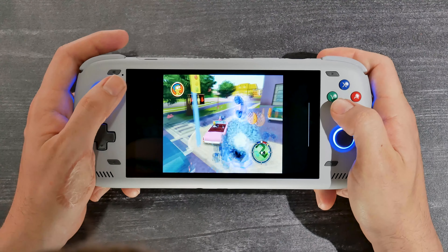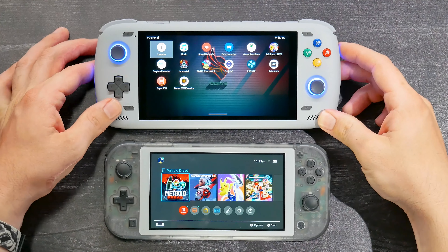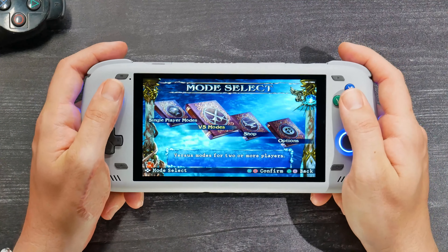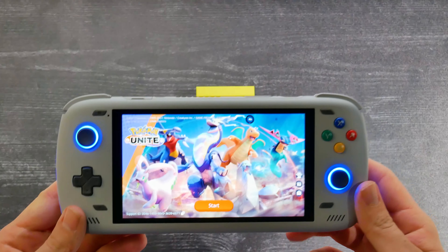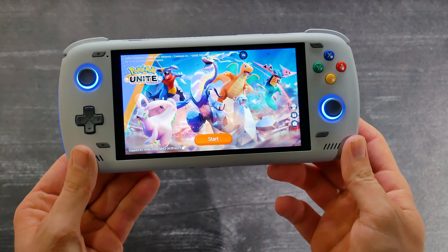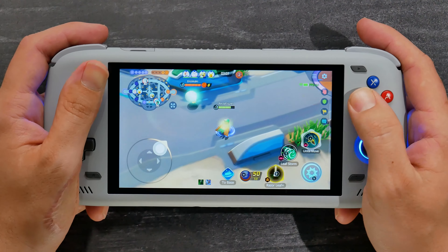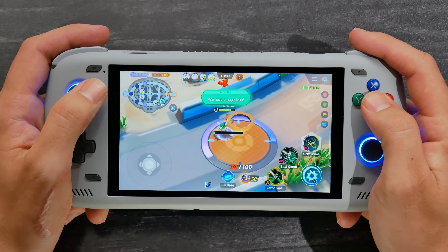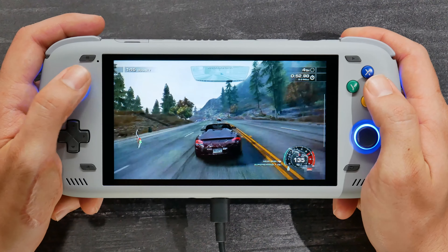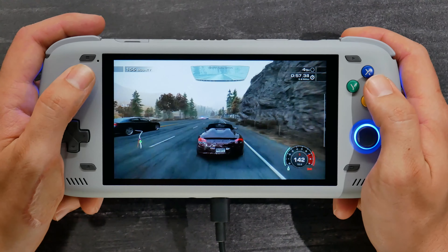For Nintendo Switch, you can do this on this device, but we're not going to cover that because it's redacted information — the Nintendo Ninjas have been throwing shurikens in my front yard. If you'd like to dive deeper into that, you can Google it; it plays pretty well on here, but not the whole collection. This device can handle great Android games like Diablo Immortal, Pokemon Unite, and any native Android game. Xbox Game Pass runs totally fine on this, but will depend on your connection.